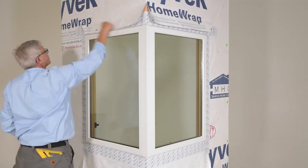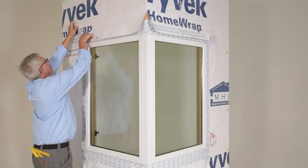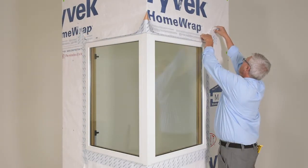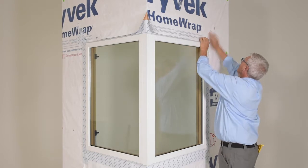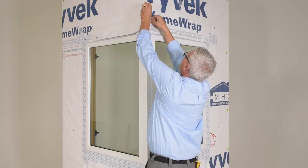Fold the head jamb air barrier down over the flashing. Apply seam seal tape over the diagonal cut in the air barrier. Tape and seal at the top corner.